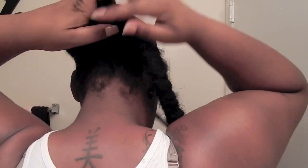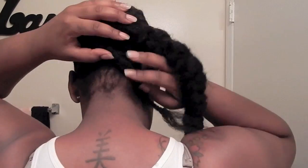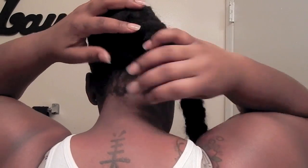After the bobby pins are placed into the hair and the braids are secure, I take the smaller braid and wrap it around the larger braid, then just bobby-pin that together. This gives it a different look — it actually gives it some dimension when you look at it from the back.